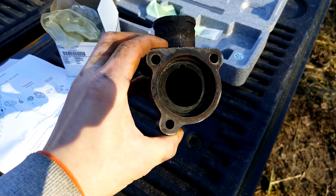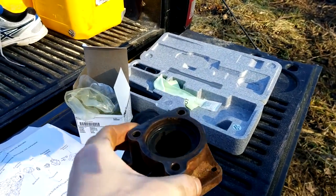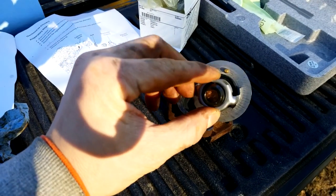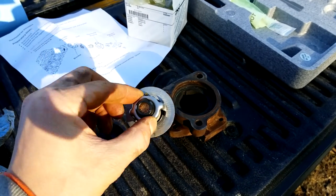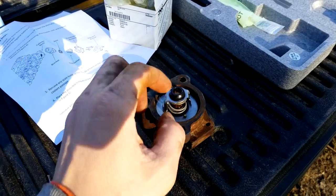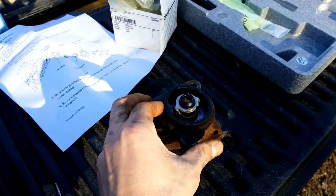I took some steel wool and air compressor to the housing and cleaned it up as best I could. Now I just gotta drop the thermostat back in. One thing to notice — there are these little toggle pins at the top and bottom. They're supposed to be lined at 12 and 6. So it literally just sets down in there, drop the seal in, and then we gotta bolt everything up.